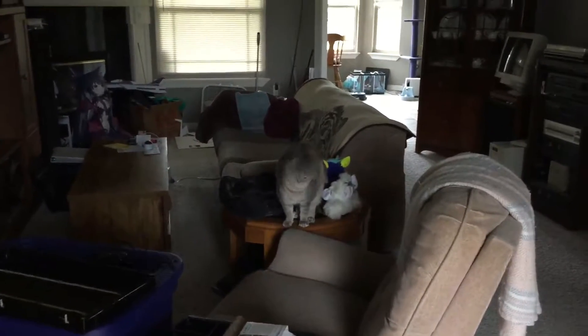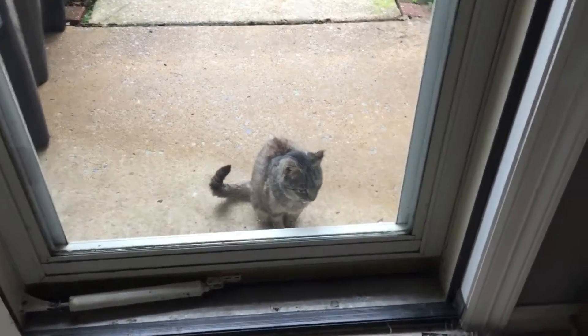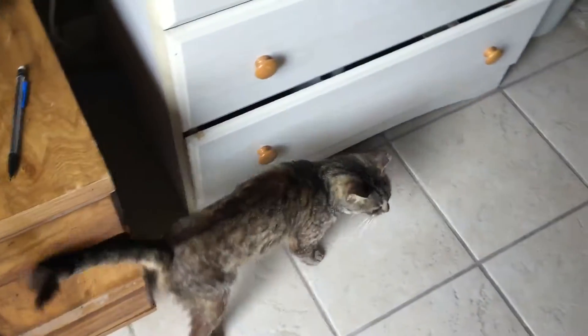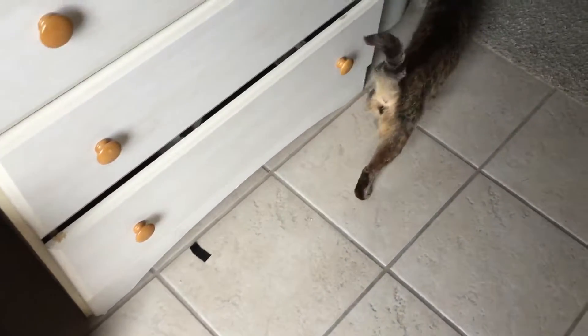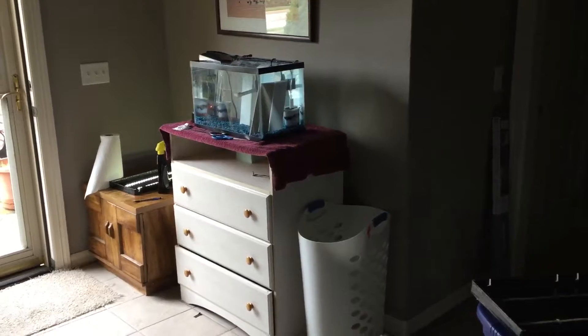I've got my other tank supervisor right here — Patty dum-dum — and my third tank supervisor Abby the Annoyance apparently wants to come in. Since she got fixed we can actually let her in the house a little longer, but normally I boot her right out after about 15 seconds because she hasn't had her flea dip yet. It looks like these two are getting along well — Patty's a good cat and Abby's absolutely a good cat. But now I've got to move this thing back out to the back, so I'll come back when I get the fish in their tanks.